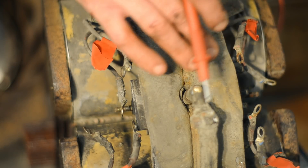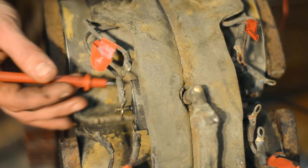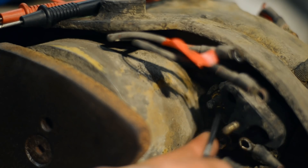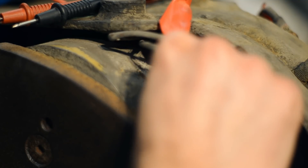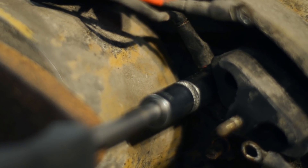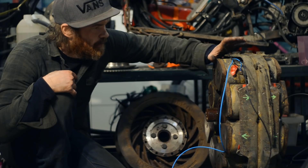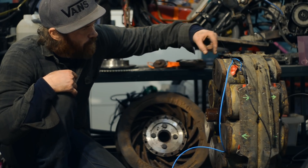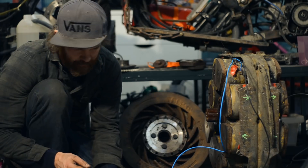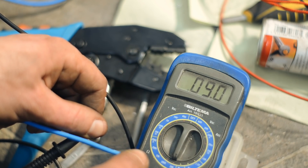Some of the terminals are through-terminals. I'll use those to connect the coils on this side to the coils on this side. All the coils are wired in series with alternating polarity. Each coil is supposed to be 0.75 ohms and there's 12 of them, and I'm reading 9 ohms, so that checks out.